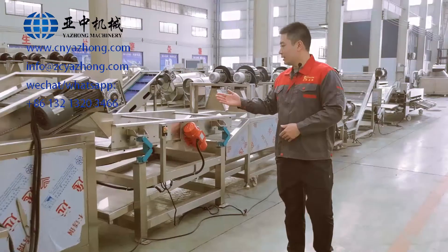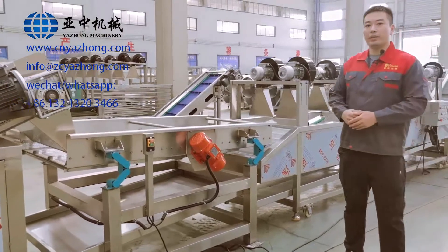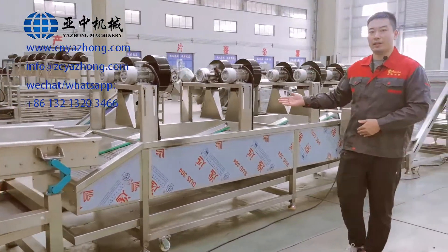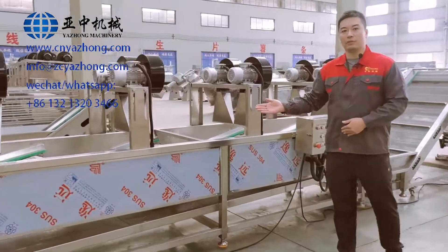And the next machine is the vibrating de-oiling machine. It is for removing the surface oil of the French fries. And the next machine is the air drying line. It is for de-oiling and cooling purpose for the French fries.